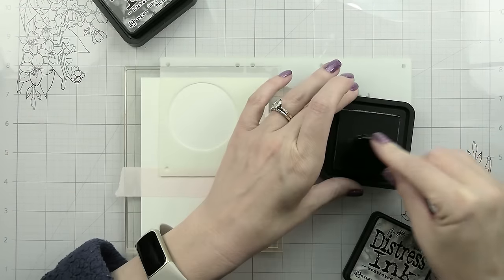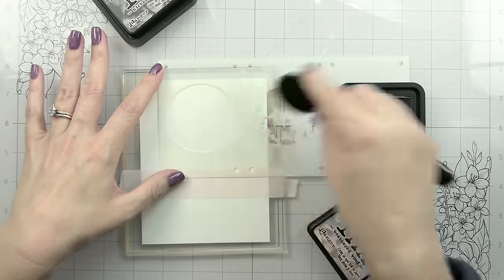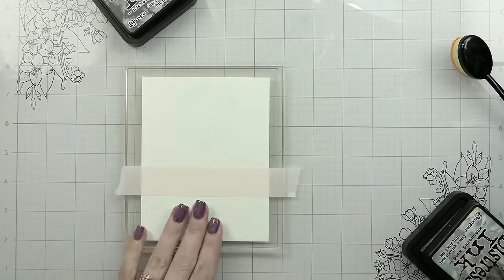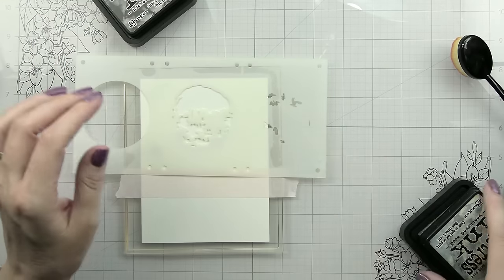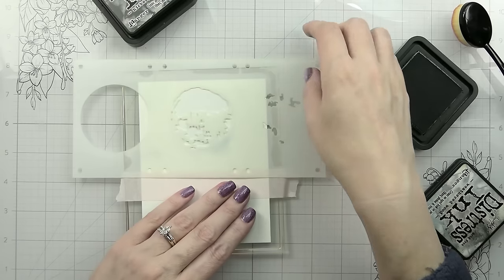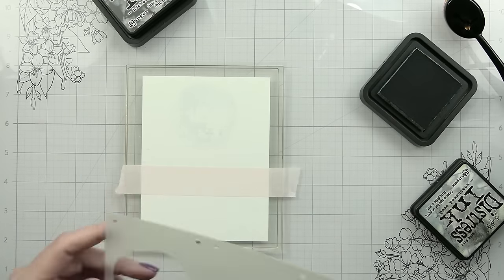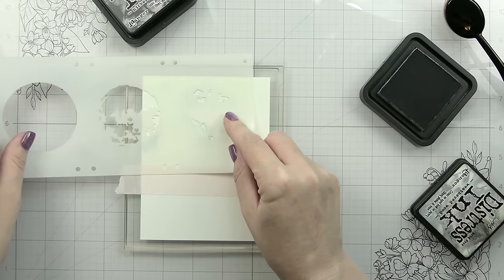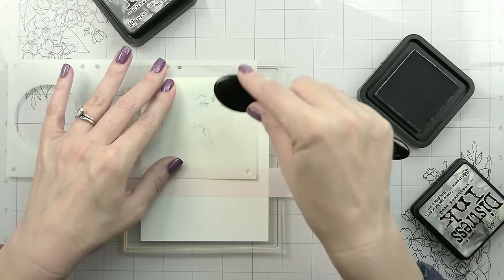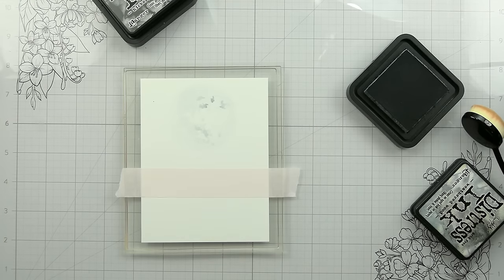I'm going to use Weathered Wood for my moon, but you could also use Hickory Smoke — I've used both and they work well. The first layer, we're just going around the edges really softly. It's going to be hard to see on camera, but I want the moon to be white, so I'm not putting down very much ink and will get a little bit darker with every application. Moving to the middle stencil adds more detail. This is still pretty light — the darkest application goes on the very last stencil, and even then it's maybe a mid-tone. I was not heavy-handed at all. In real life you can see all three layers.